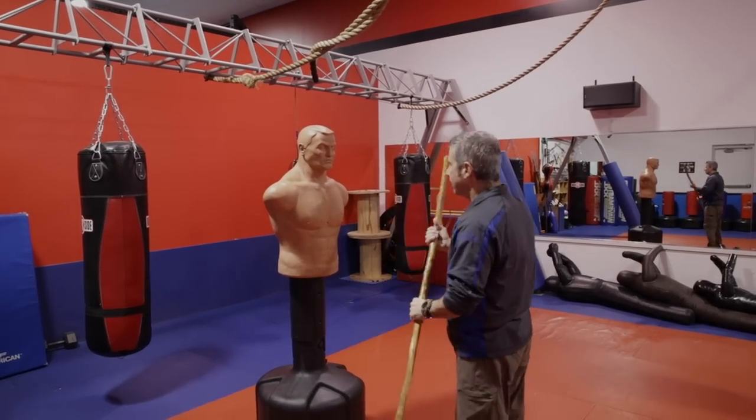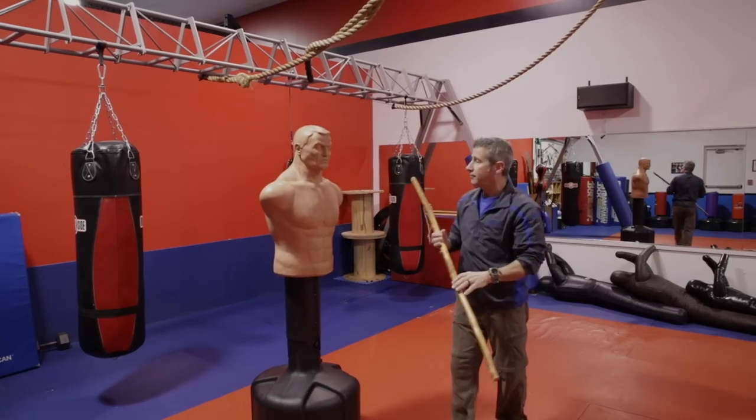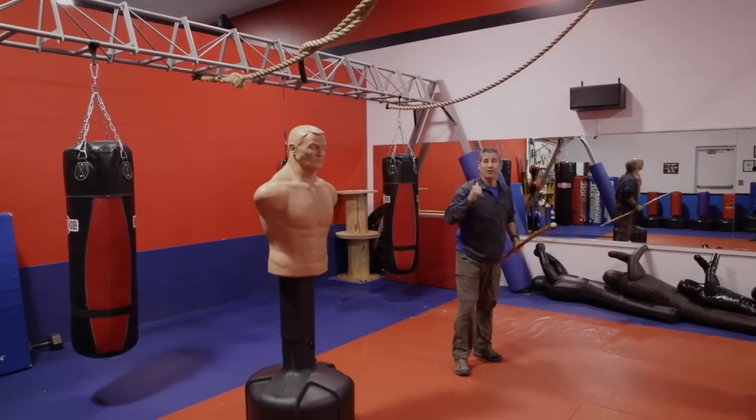Let's go over that one more time. Quick extension — strike one, strike two, strike three. And a little faster: one, two, three — and then get the heck out of there.